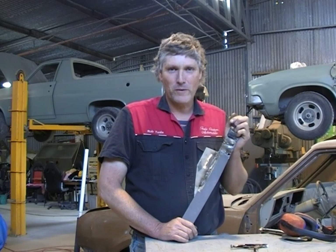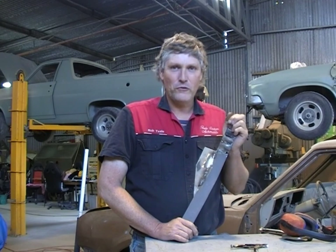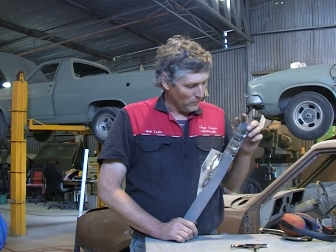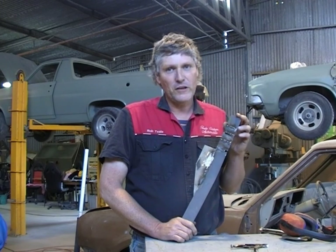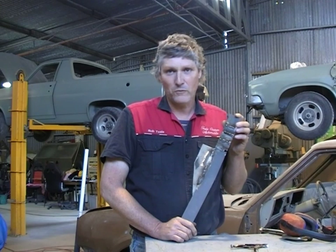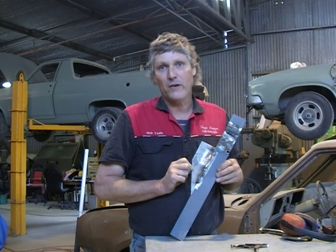Hi, I'm Rob Teal from Teal Custom Automobile. Today I'm going to talk to you a little bit about MIG welding. A lot of restorers have a fair bit of trouble with welding panels on cars. So we're going to take you through a few of the things not to do, a few of the things to do, how to adjust your machine to actually get a decent weld, and we'll run this patch here where we're actually simulating welding a part onto a car.